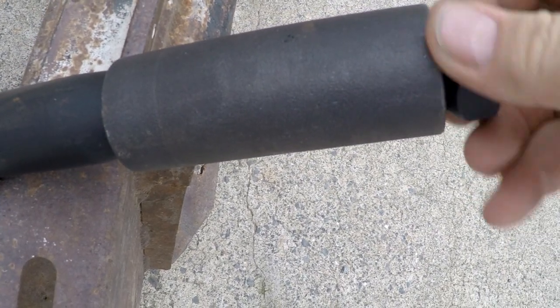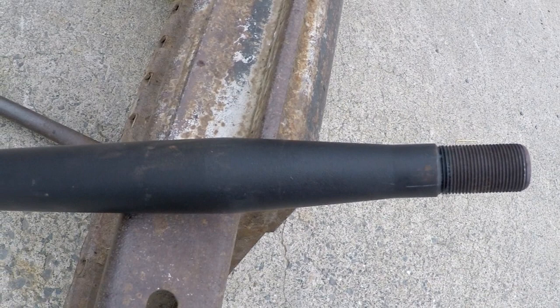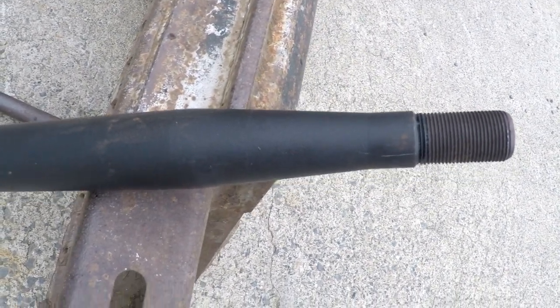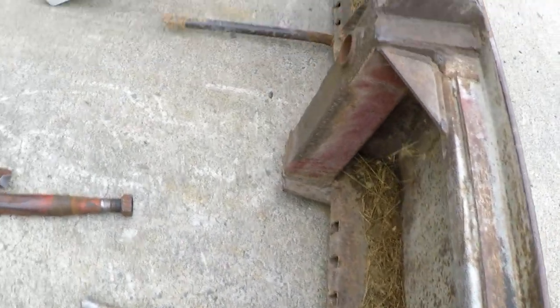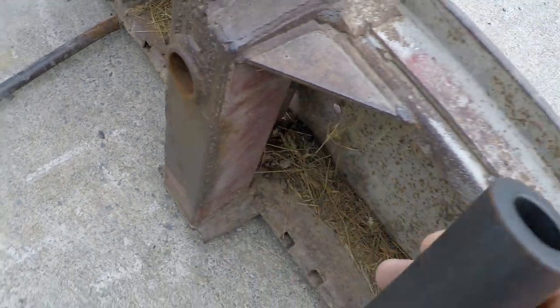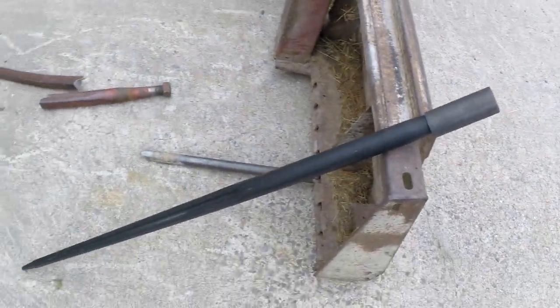This sleeve comes off. There's its taper — that tapers only five eighths of an inch. The sleeve is an inch and three quarters, but the sleeve is not tapered. See how it won't go in? So I'm stuck with that.